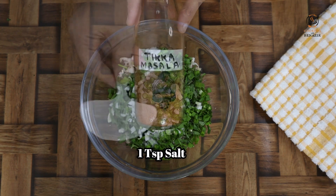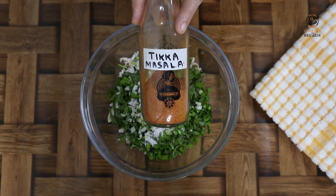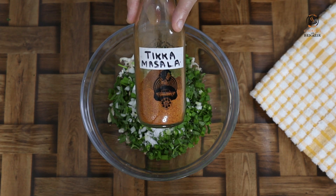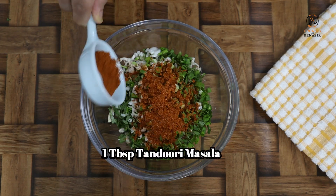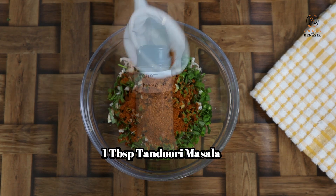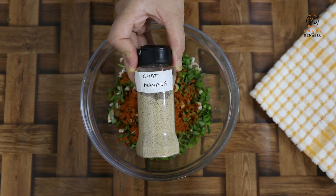Add 1 teaspoon. We will add a little masala — homemade. You can easily add a little masala. Add 1 tablespoon. Add 1 teaspoon. Add 1 teaspoon. This is homemade.